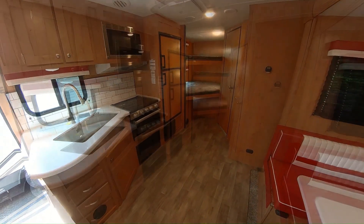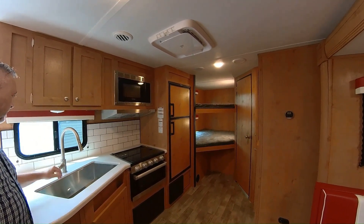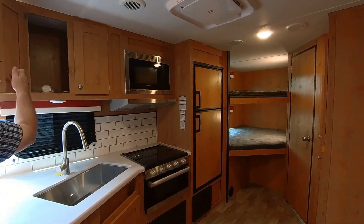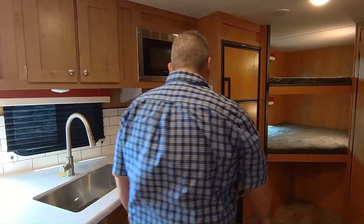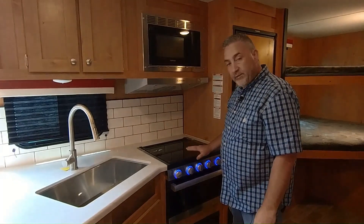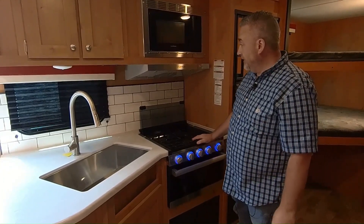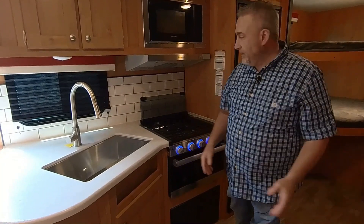Let's start in the kitchen — we've got a nice big deep stainless steel sink with a pullout sprayer. The wood has a beautiful kind of blonde finish. You've got your microwave and cooktop. The backsplash tilts up, and there's a little tooth system to keep it from rattling. You have three burners for cooking, plus a fan and a light — it's an ample cooking area for being out in the great outdoors.